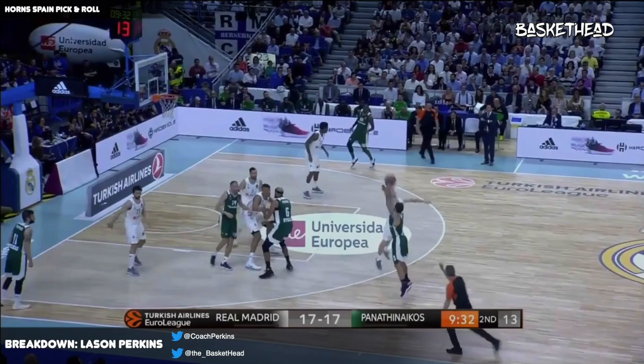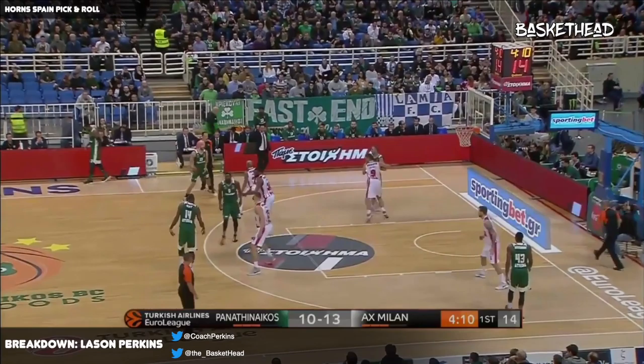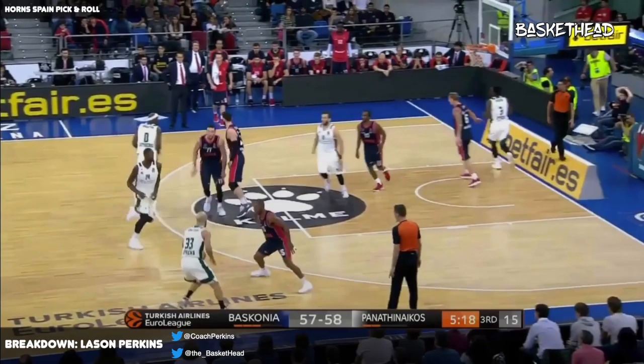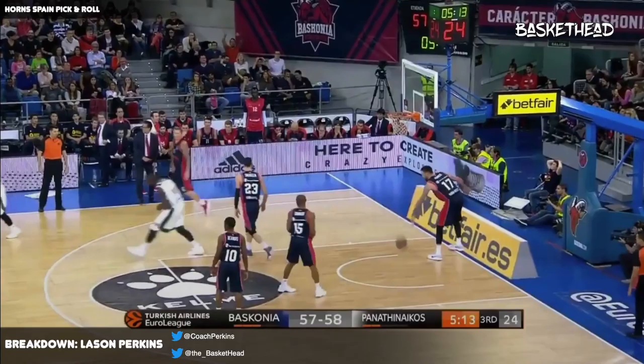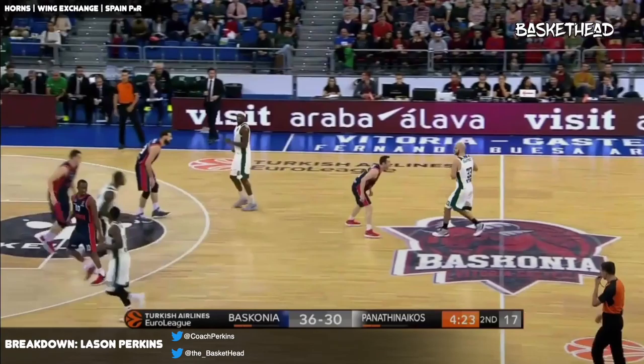Here we have probably one of the most popular actions — I'd say in the last four or five years — and that's a Spain pick-and-roll. You're running it from a side pick-and-roll situation, and you'll see it also with a middle pick-and-roll. Again, on time, on target — the pass. Same action, just exchanging out with their guards crossing over.